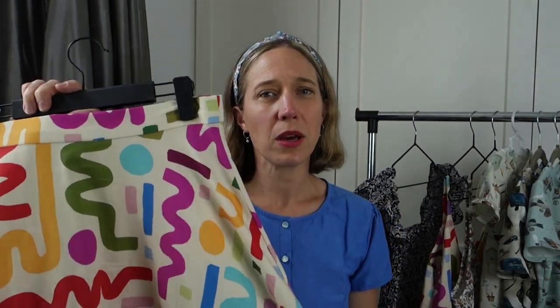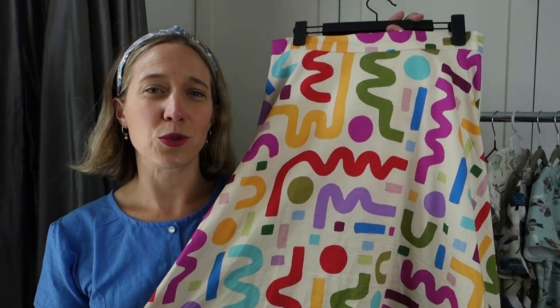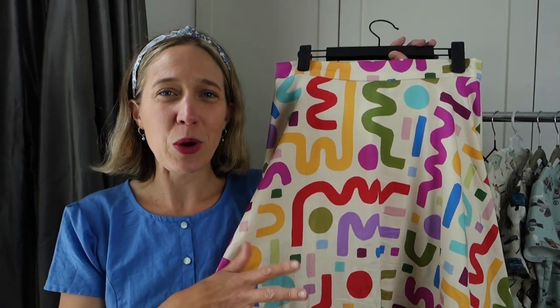I'll link the shop below if you want to check out other prints. I absolutely adore the colours in this — I think it was called Squiggle Wiggle. I adore the squiggles, the spots, everything about this fabric. It's also such a lovely soft cotton. I'd never sewed with cotton sateen before but I really liked it and would try it again if I see another print I love.